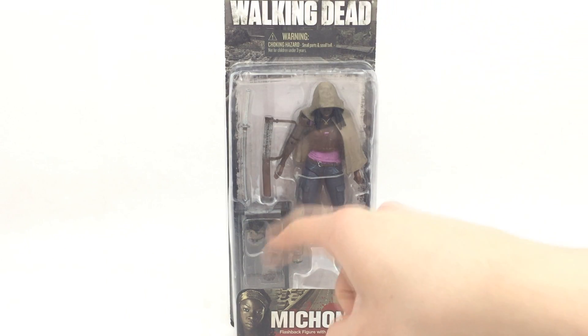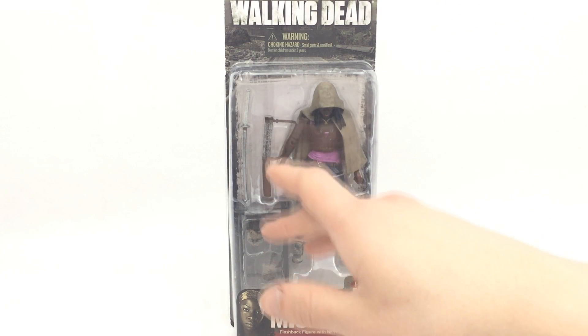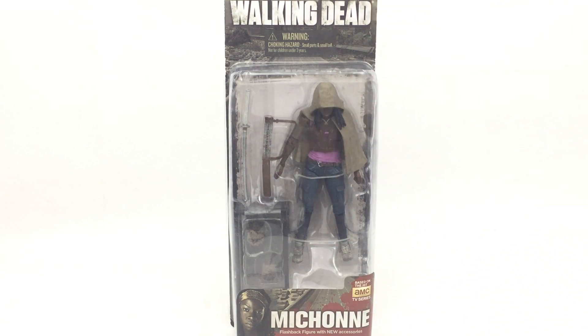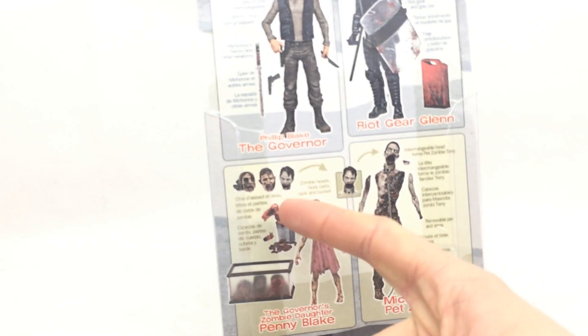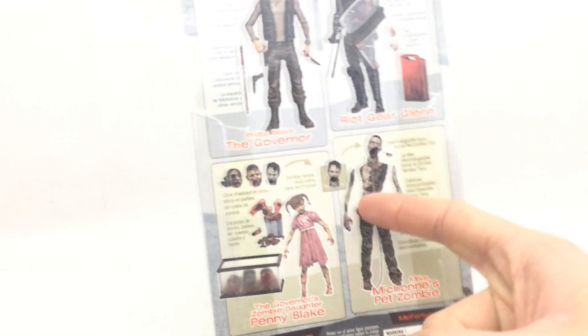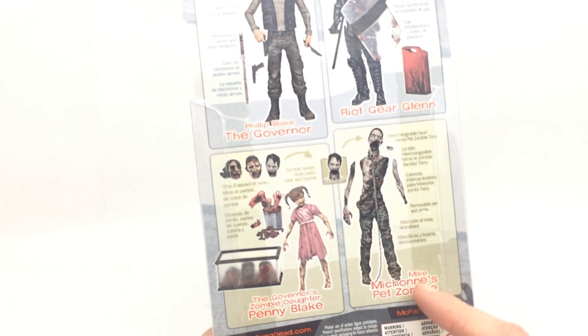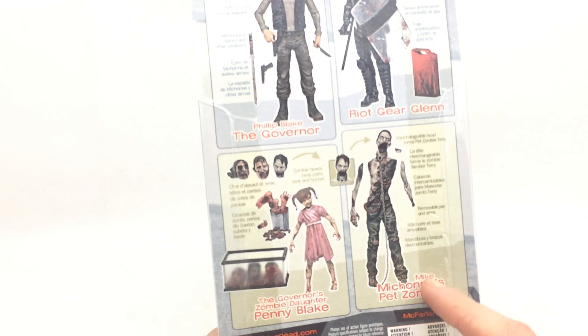It comes with these new parts — some heads in the tank that would be in the governor's office, from the TV series. You actually get that tank with the Penny Blake figure from the comic book line. It also comes with another head for the Michonne pet zombies, so you have Mike here, and you can put the other zombie head on to make the other one.